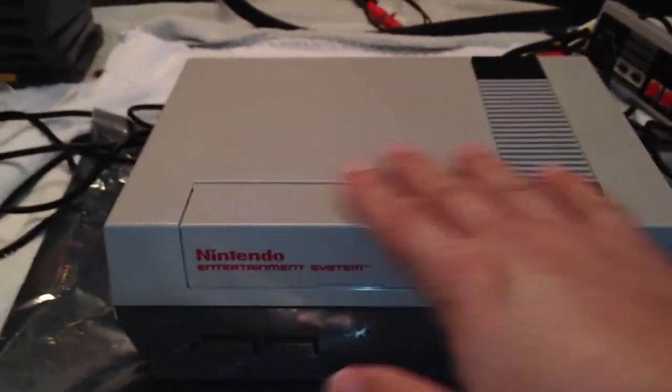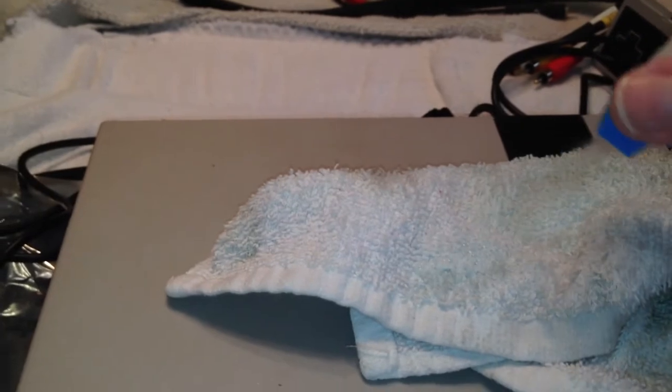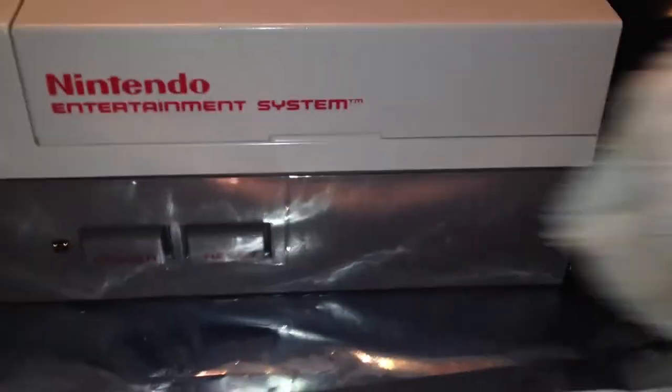Very easily you can clean this unit up by taking your rag and dousing it with some glass cleaner. Alternatively, rubbing alcohol works just as well. I'll use my glass cleaner and just wipe off the outside very liberally — the sides, the bottom, the back. Clean those off very nicely.